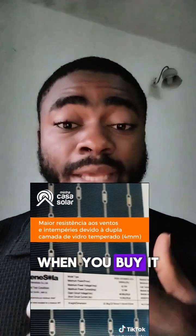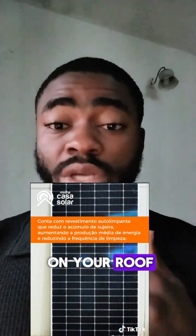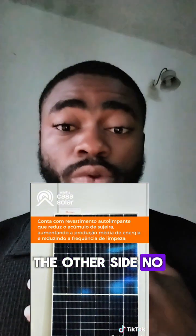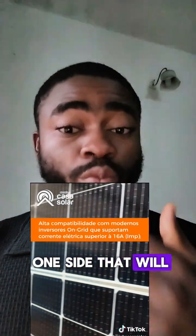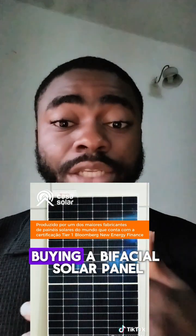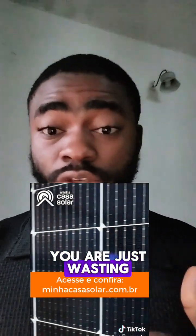So it becomes a waste when you buy it to install on your roof, because immediately you install it on your roof, one side becomes opaque and the other side will no longer harvest energy. That means it's only one side that will be working. So what's the point in buying a bi-facial solar panel to install on your roof? There is no point — you are just wasting your money.